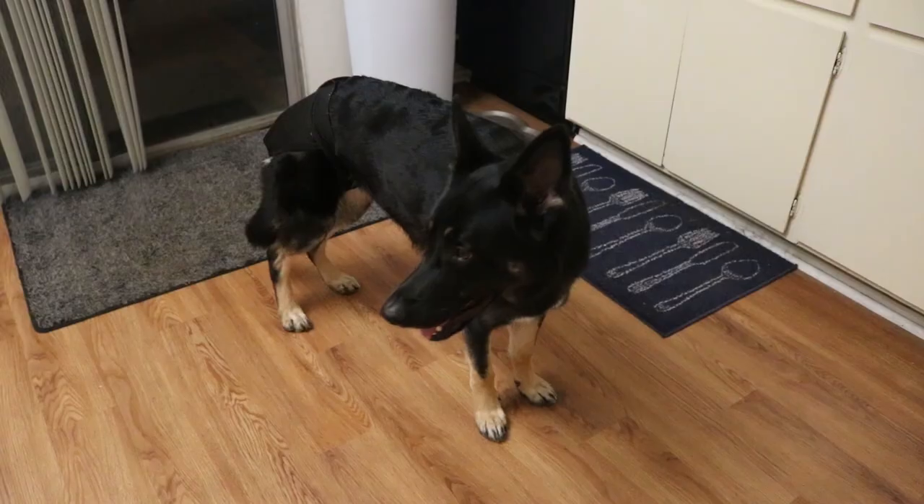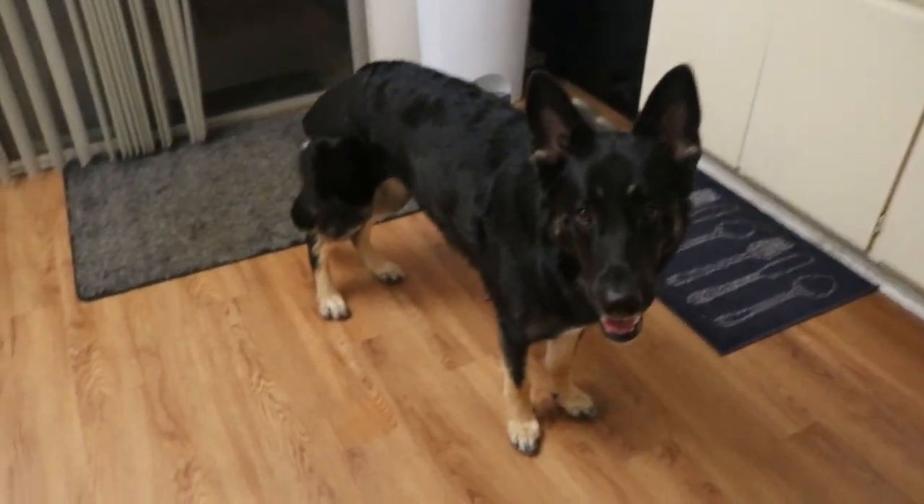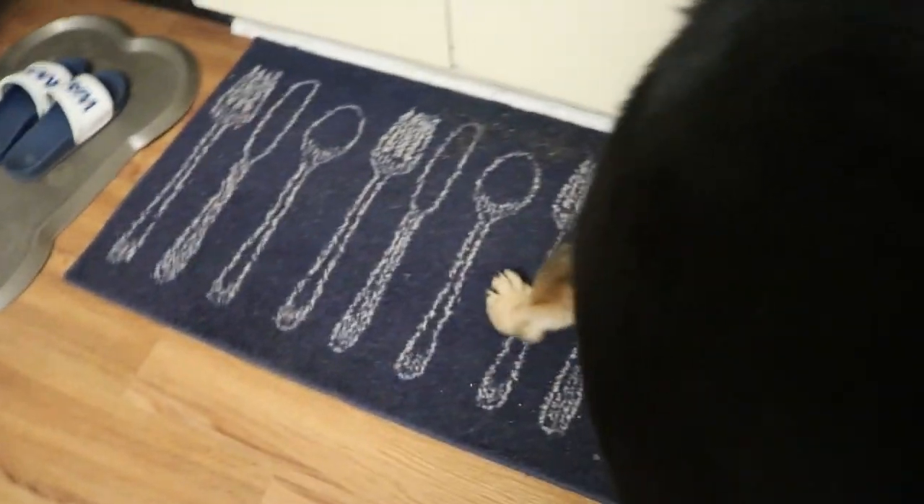The diaper-free time allows her to do that. She's also crated when I go out of the house, so she's diaperless in that scenario too, as well as when we're out on walks or playing outside. She really does get a good balance of diaper and no diaper, and that is definitely something I would recommend during a heat cycle — give your dog some of that free time.